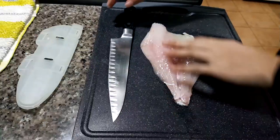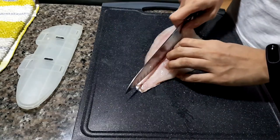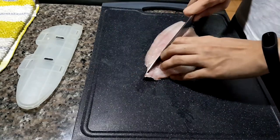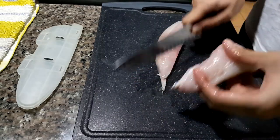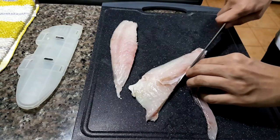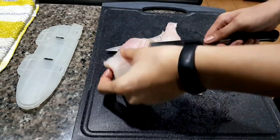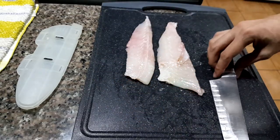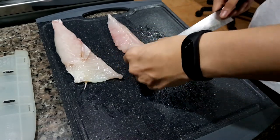Let's prepare our fish. We need to remove the bones which are in the middle of the filet. Use your fingers to feel where the bones are. Carefully slice and remove the meat where the bones are attached to, like so. Once that's done, let's portion out our fish into even pieces, or as even as possible.